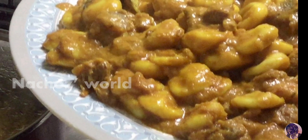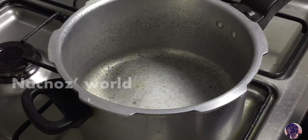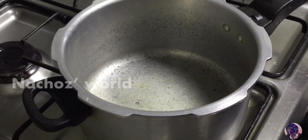This is how to tell you. I will try to put it in a bowl. 3 spoon. I will try it.